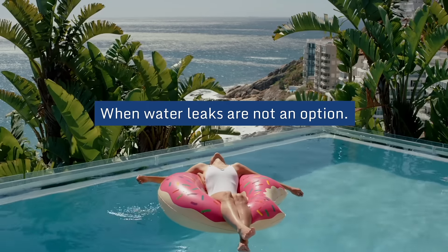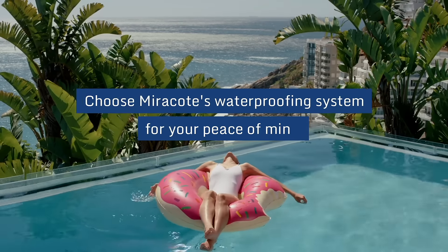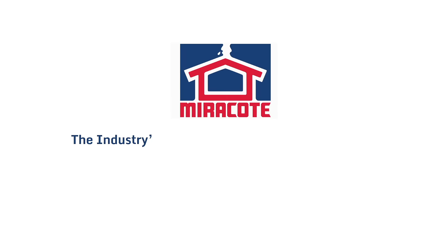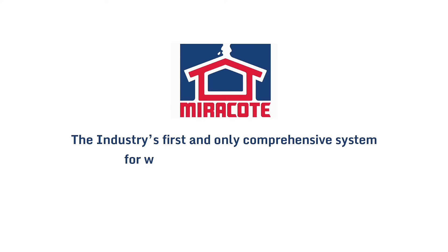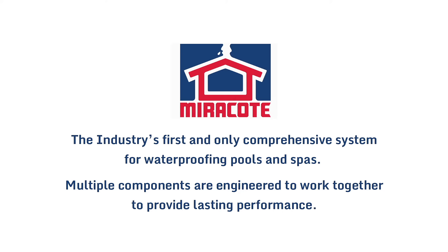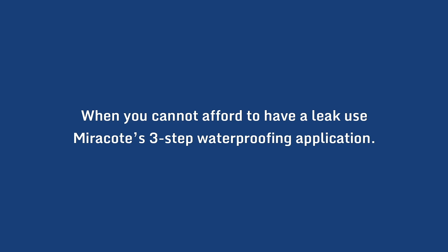When water leaks are not an option, choose Miracote's waterproofing system for your peace of mind. Miracote — the industry's first and only comprehensive system for waterproofing pools and spas. Multiple components are engineered to work together to provide lasting performance. When you cannot afford to have a leak, use Miracote's three-step waterproofing application.